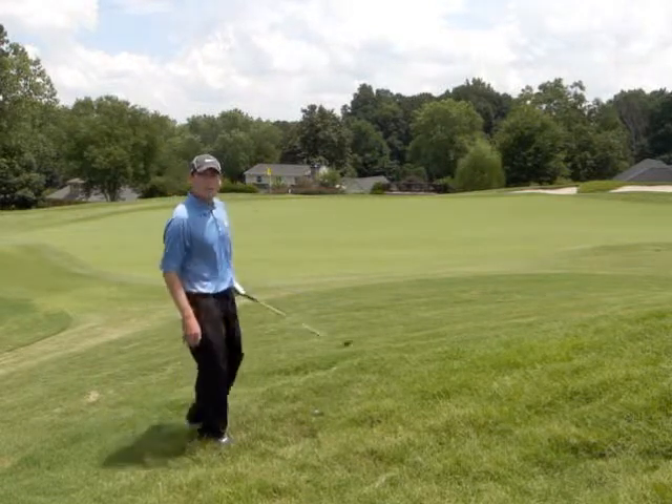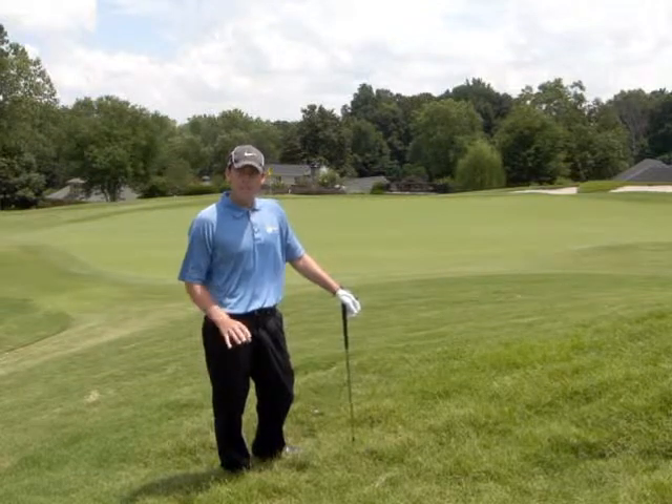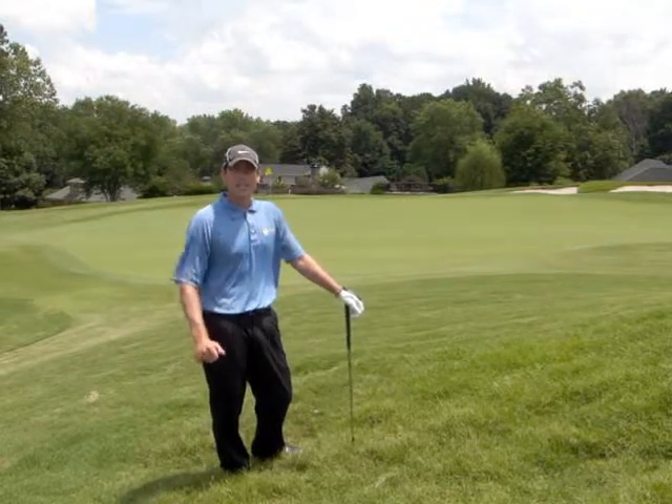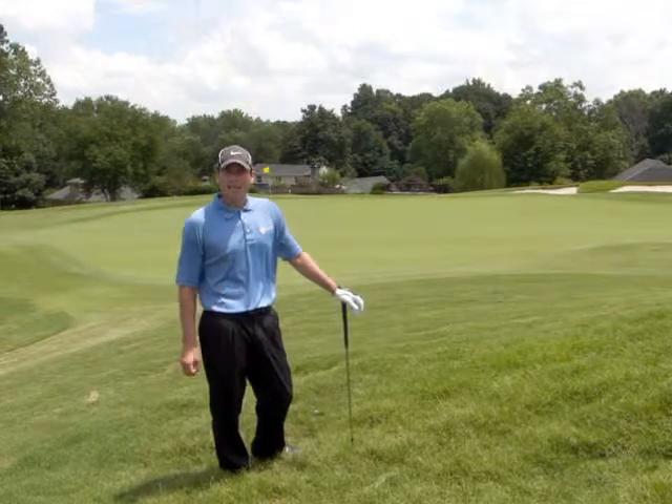Take a couple practice swings to try to feel how the grass is going to slow down the club. If it's very thick, you're going to have to swing very aggressively. If it's thin and wispy, you may not have to make that hard of a swing.